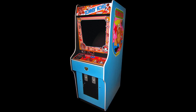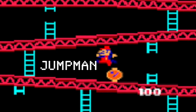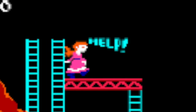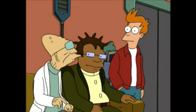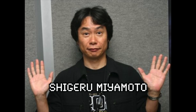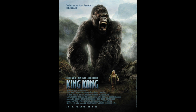Donkey Kong was an arcade machine released by Nintendo in 1981. Back then, Mario was called Jumpman. And the woman on top, since called Pauline, was originally named Lady. Yes, we've got Jumpman, Lady, and a monkey named Donkey. Monkeys aren't donkeys! Its creator, Shigeru Miyamoto, got his inspiration from Popeye, Beauty and the Beast, and King Kong — which is weird because that movie came out in 2005.